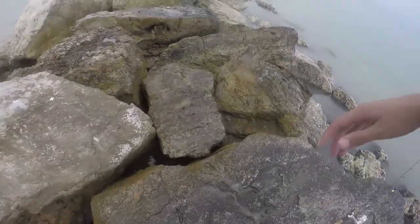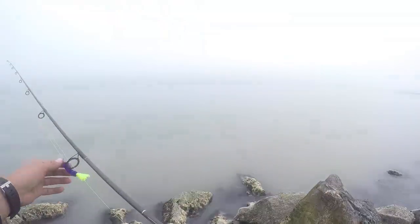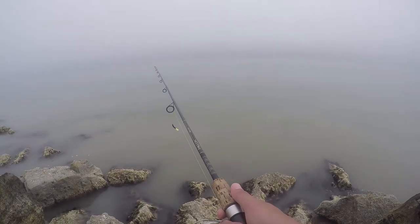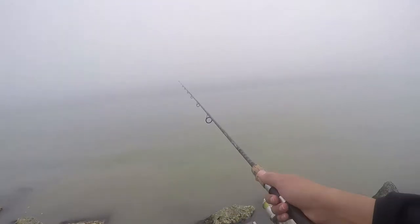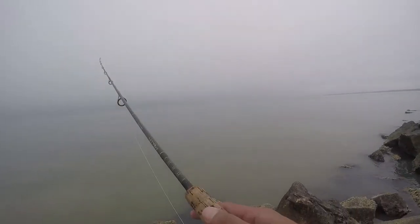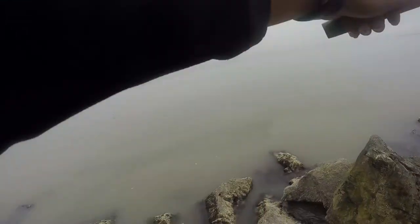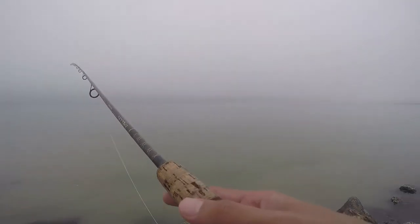All right guys, we made it out here to the rocks — new spot. See if we can get something, man. Hopefully we can pick something up. Got the plum truce on — the plum truce pipe cleaner. See if we can get one. Give me some good luck, man. Water's a little dirty here.